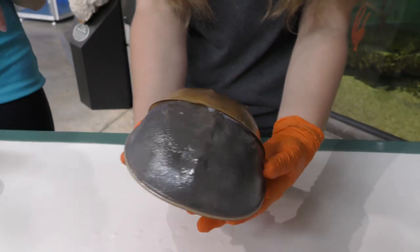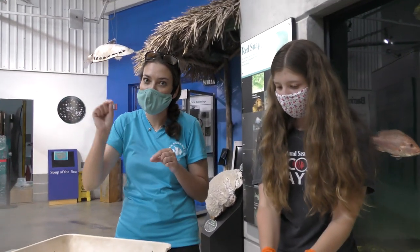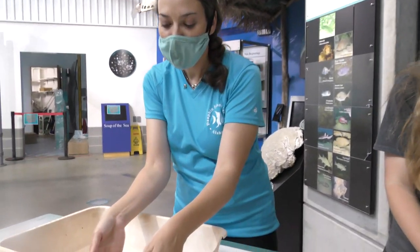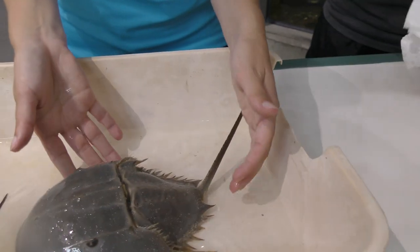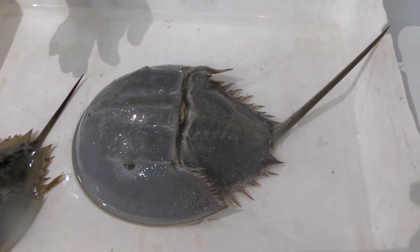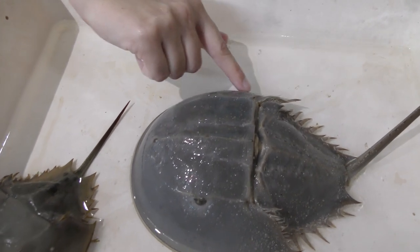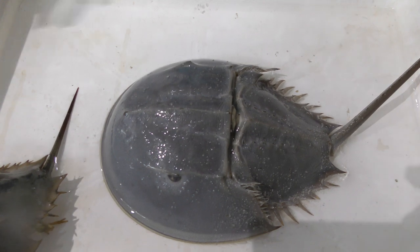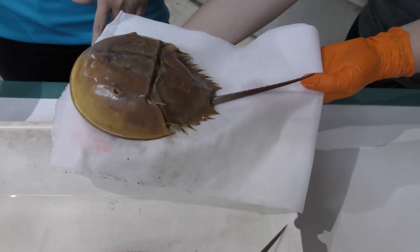When these animals molt, they molt in really big increments. They don't grow a little bit at a time — they grow in leaps. This is another horseshoe crab that is very freshly molted. You can see how clean and pretty her shell is. She's actually getting hard now, but they're kind of soft when they first come out, so that's why we're being very gentle with her.